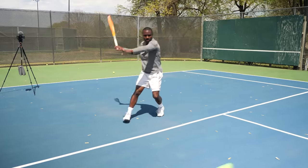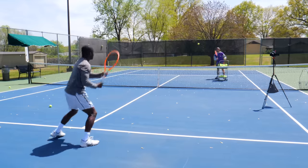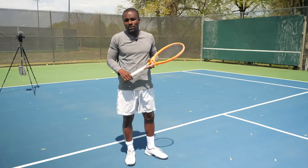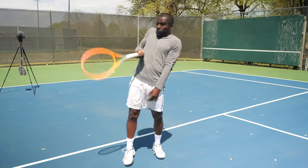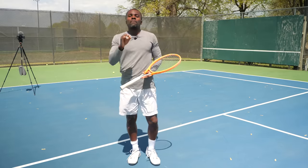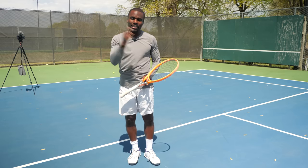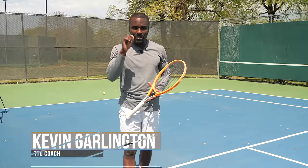This is so important. The better spacing you have to hit your forehand, not only can you swing freely — because half of you want to hit the ball harder but there's no way you're doing that if the racket's catching your body — but it'll also help you be more consistent. So if you're struggling with consistency, keep watching.